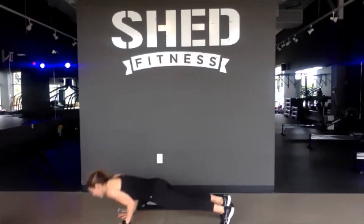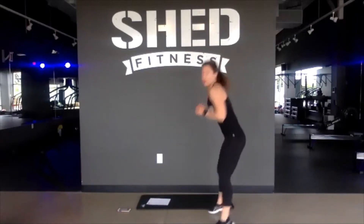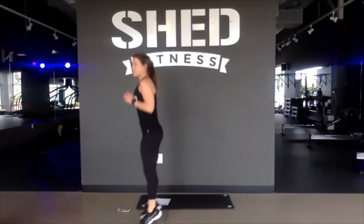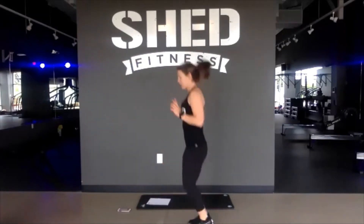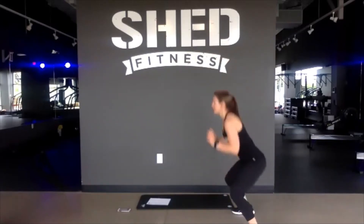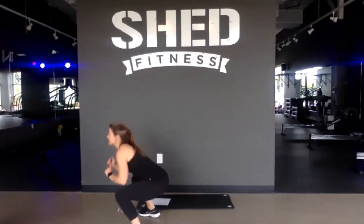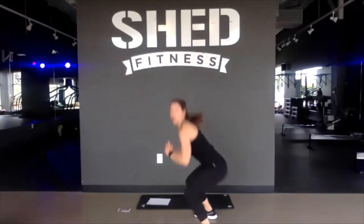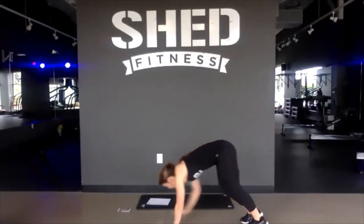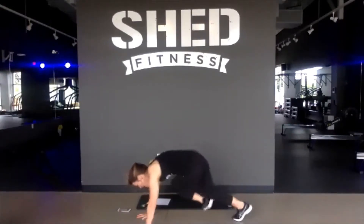Next up, we've got squat jacks to the top of your mat. Starting in 4, 3, 2, 1. Join me here. So you jack out wide, wider than you're at, then jack backwards. Your option, you can always squat-step if this jump is too much. You've got 15 more seconds. Next move, we're going to take it to the floor for some upper body. We've got cross-body mountain climbers in 5, 4, 3, 2, and 1. Criss-cross those knees side to side. 30 seconds of these cross-body mountain climbers.